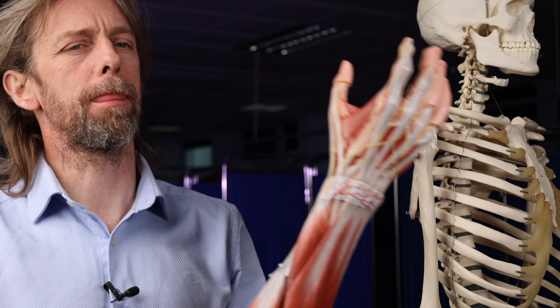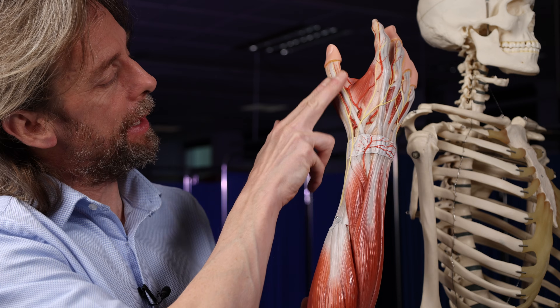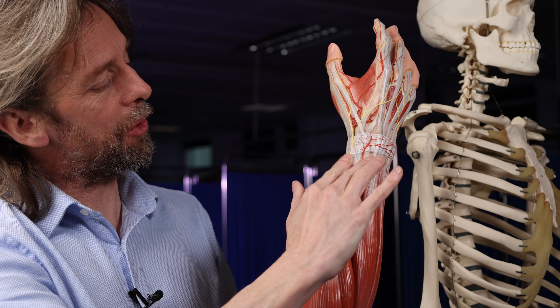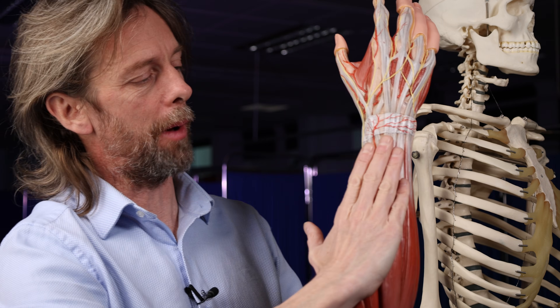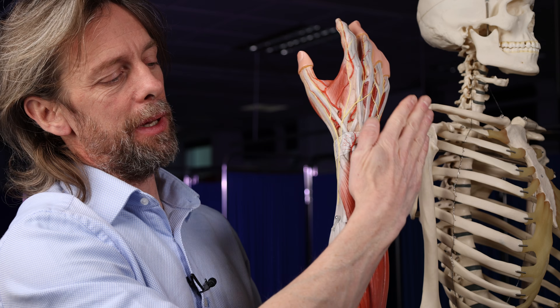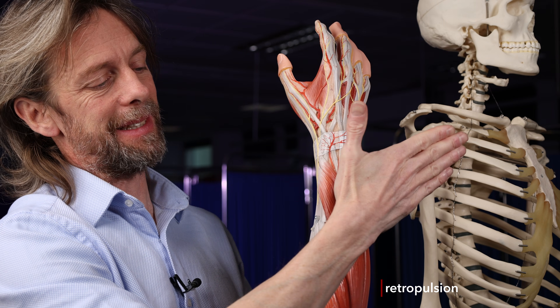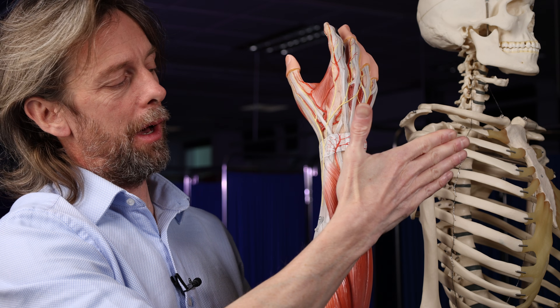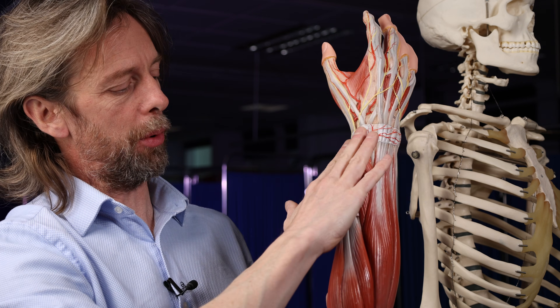We've also got the thumb. The thumb is a complicated thing, but the muscles of the thumb — the tendons we see here — are also part of the posterior compartment of the forearm. So they're also innervated by the radial nerve. Movements of the thumb such as retropulsion and extension may also be affected by a radial nerve palsy.